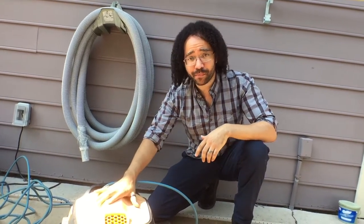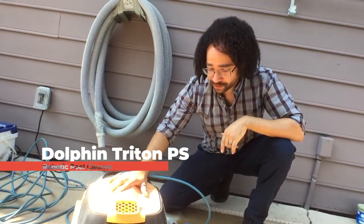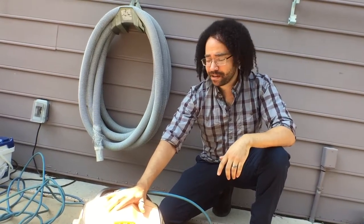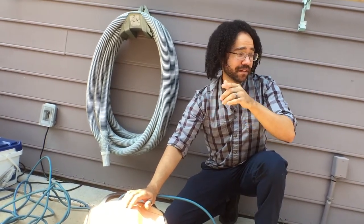I thought we'd go over this bad boy right here — the Triton by Dolphin, or I guess it's the Dolphin Triton. The Dolphin makes it. This is the Triton PS. It's this little pool cleaning robot that has actually been doing really well, and today we're going to put it to the test again live.